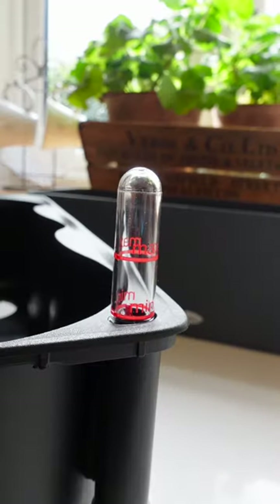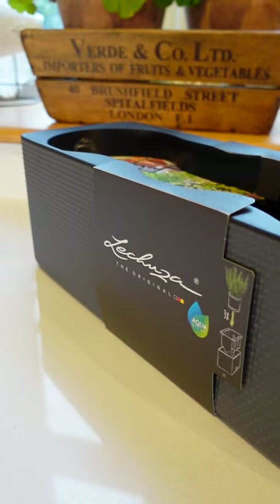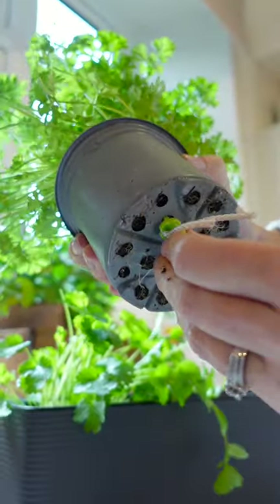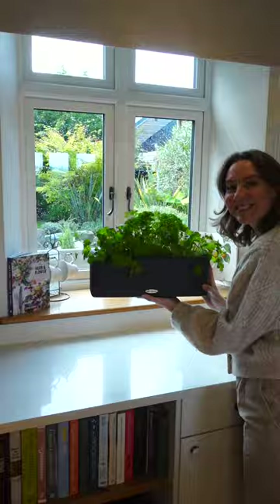It's my first time trying a self-watering pot and I have to say I'm very impressed so far. This one is from Lechuza and it fits three herbs, which is ideal for us. I didn't need to repot as the herb pots that came from the supermarket fit perfectly — I literally popped them in and it was super easy.